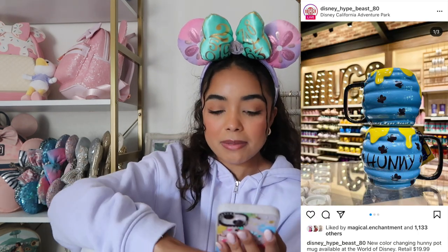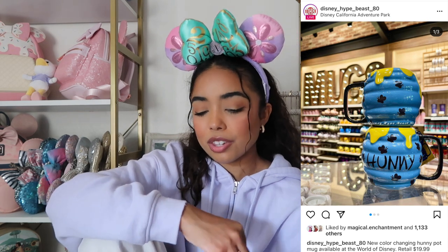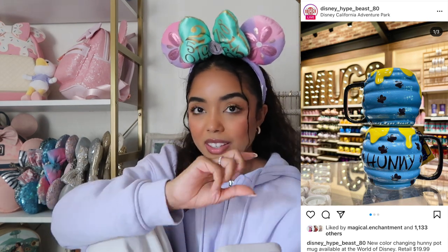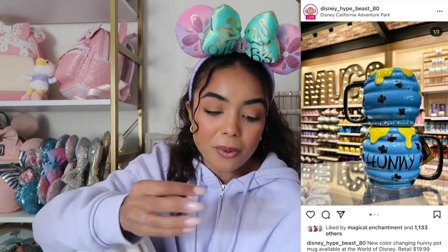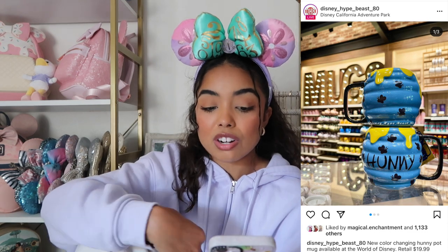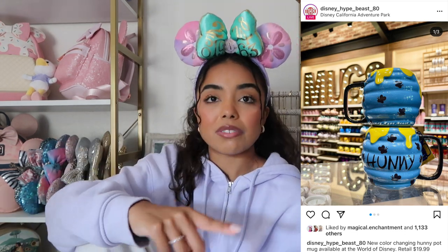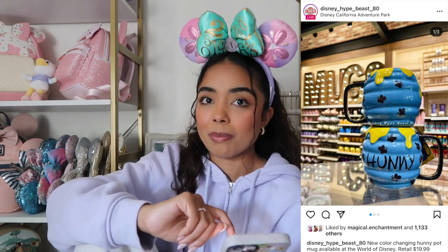Next we have a honeypot mug. At first I hated it because the colors — black, blue, and yellow — just don't look good together. But then I read the tag and it said it's actually color changing, so when you put a beverage in it, it changes color. I'm not sure what color it changes to, but if it turns into like a white mug with yellow and black I think that would look way better. Based on just the blue alone though, I would never buy it.